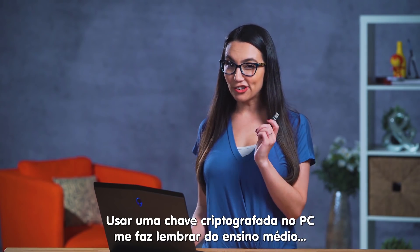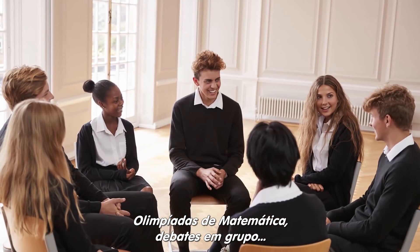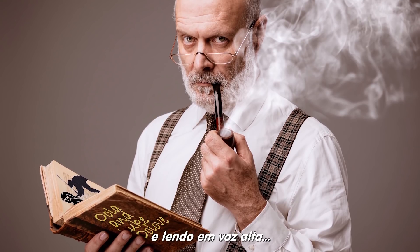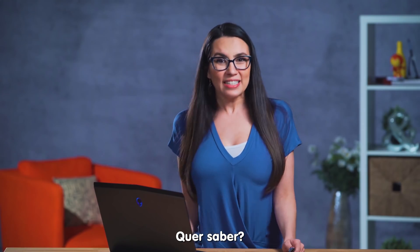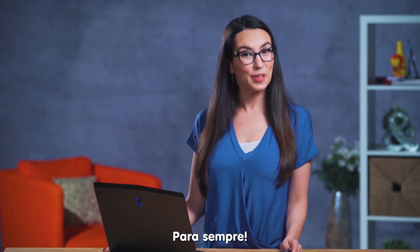You know, there's something about needing a locker key that takes me back to high school. Math leads, speech and debate, Mr. Bradbury finding my Star Wars erotic fanfic and reading it out loud. You know what? Let's just leave those memories and that fanfic encrypted forever. And done.